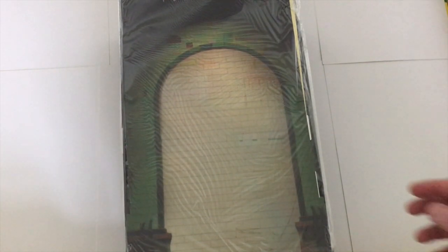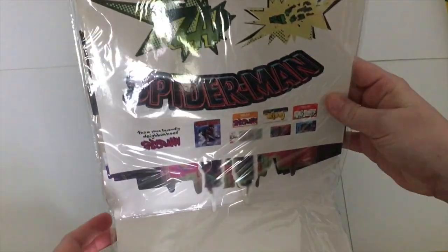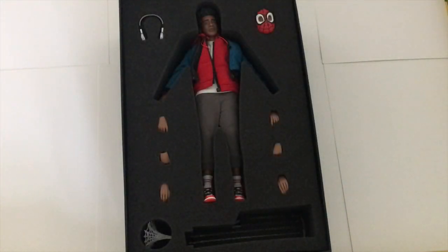Upon first opening the box we are greeted by a cardboard backdrop. This is of the tunnels in which Miles and his Uncle Aaron actually venture inside where he does his rather expressive and cool 'Expectations' graffiti artwork. This is also where he gets bitten by the radioactive spider. I'm just going to lift this out and we can take a look at this a bit later on. It is worth noting that on the back we have some awesome sticker art, which I believe is actually to be stuck on some of the various props that we have within this set.